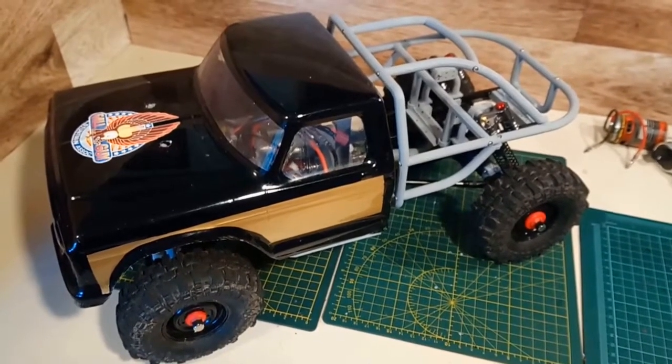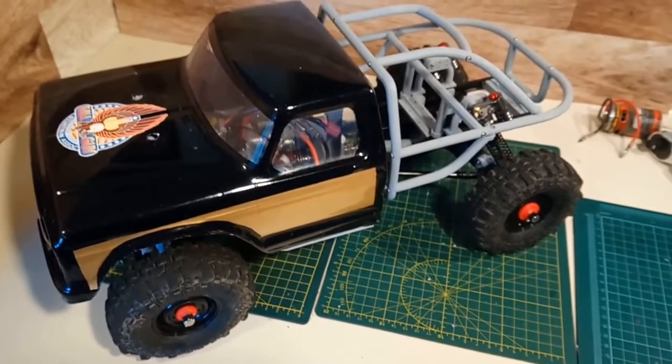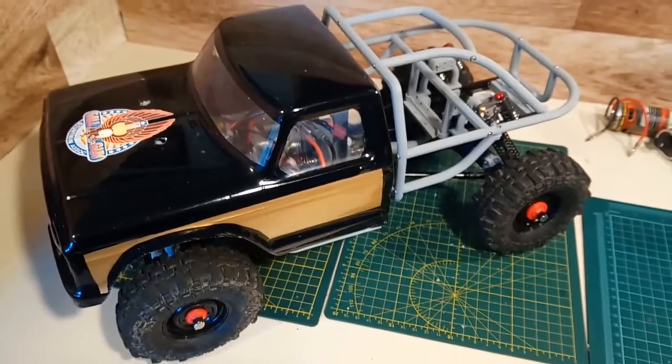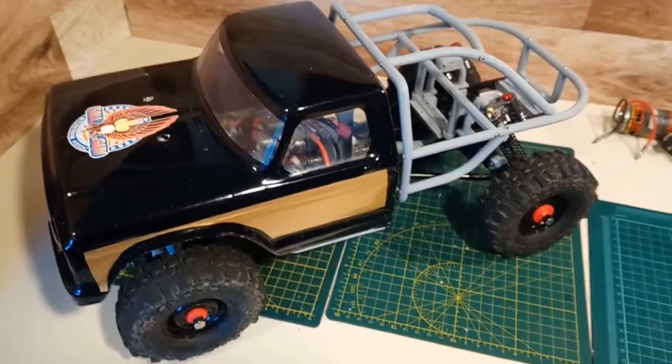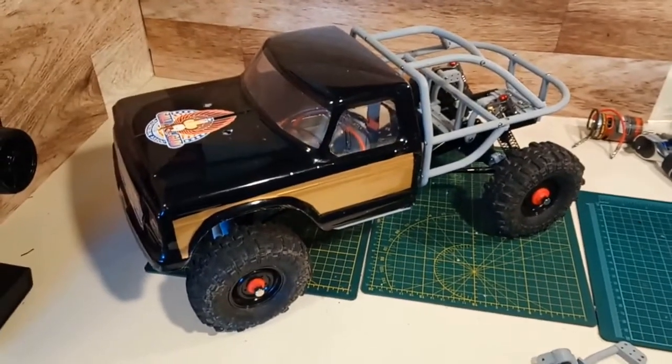Hey guys, welcome to Wrench to Drive — Coronavirus Edition. Yes, I have a cold. Not really Coronavirus Edition — WL Toys 12428 Crawler Conversion Edition. Here it is, it's back.